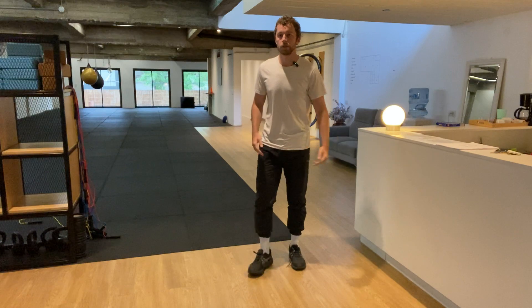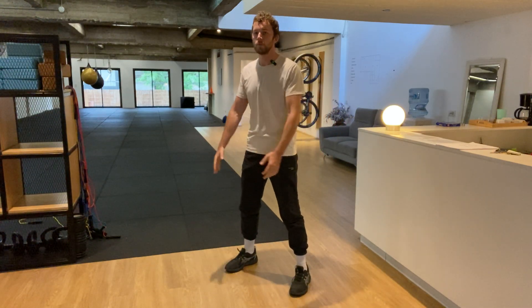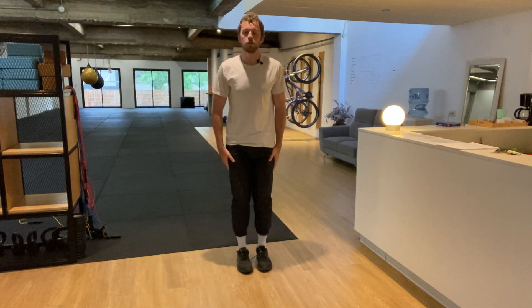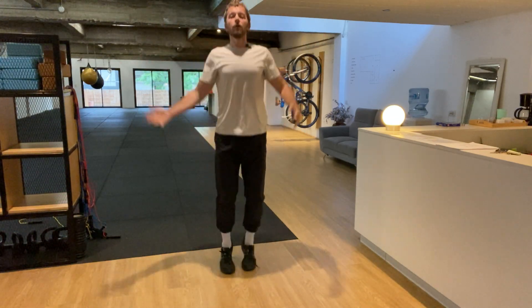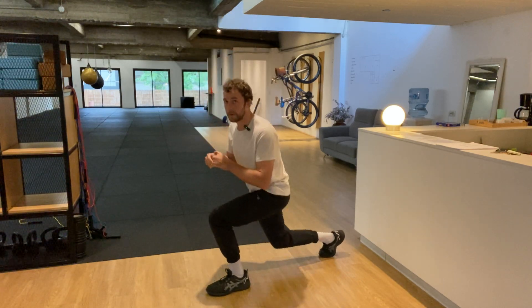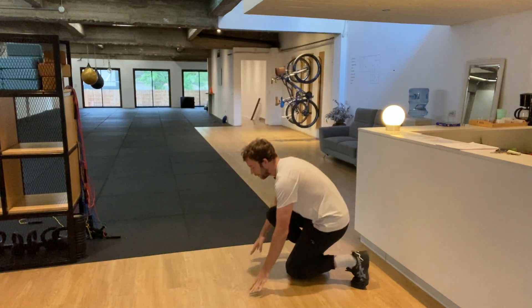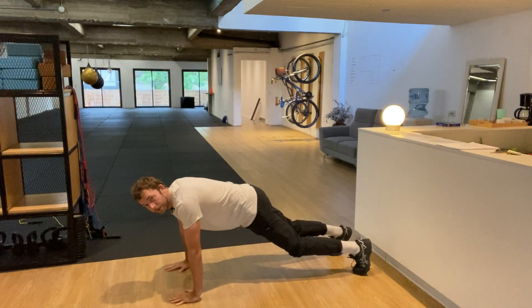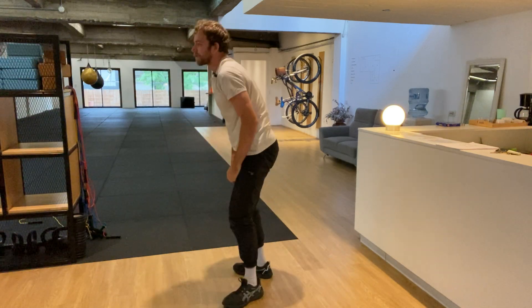Let's start with two squats. Three, two, one, let's go. One, two. Nice. Feet together, hands at your side — four jumping jacks. One, two, three, four. Two backwards lunges, one on each leg. One, two. One push-up — on your knees. Lift the knees and two mountain climbers. One, two. Perfect — that's our first round.